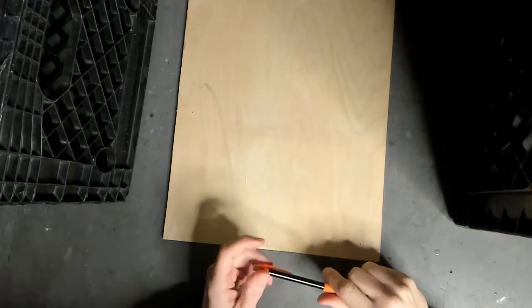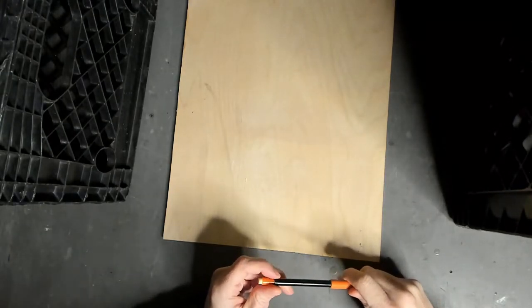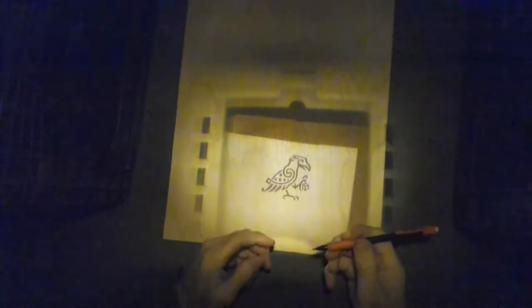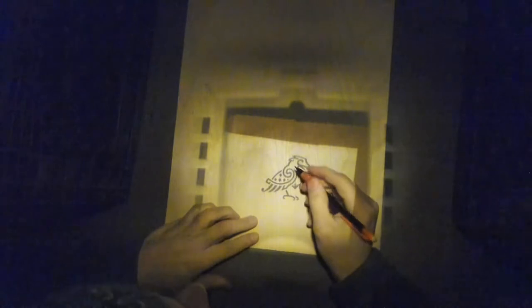We've got our image loaded into the projector and it's currently turned on — you just can't see it because I've got the lights on. So we are ready to start drawing. I'm going to go ahead and flip the light off, and you can see we are going to draw the Raven's Table logo here today. I've got a little mechanical pencil — I like the nice fine point. If you can always go darker, it means you can't go lighter, right? So from here, let's go.